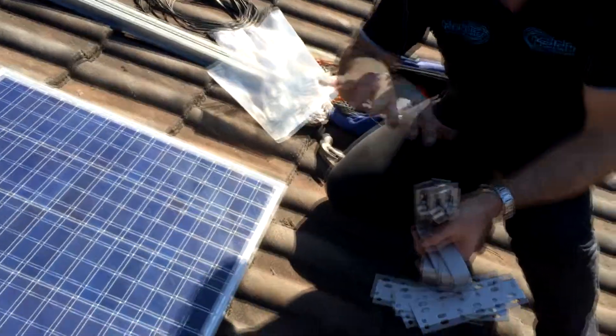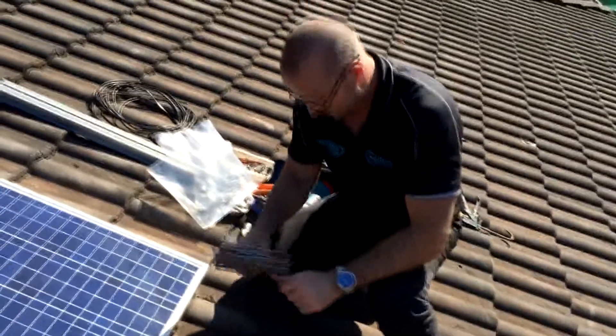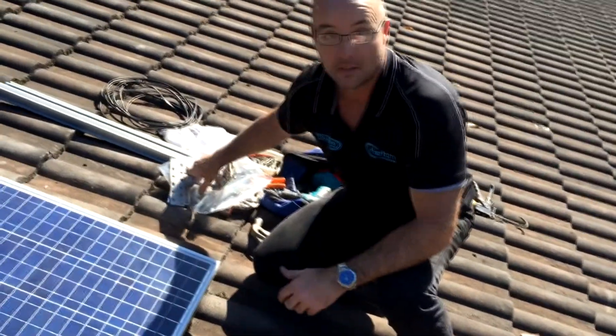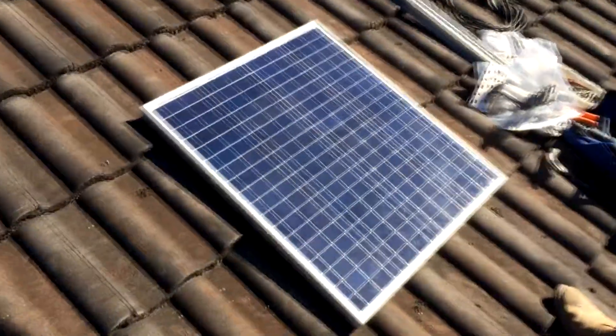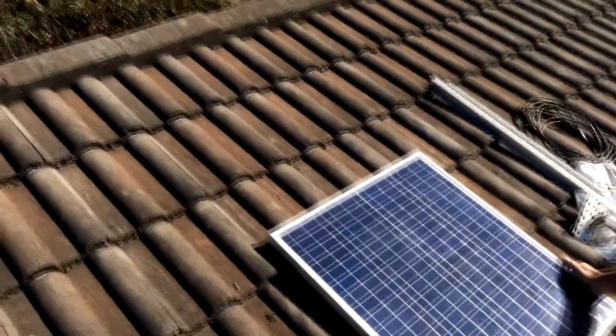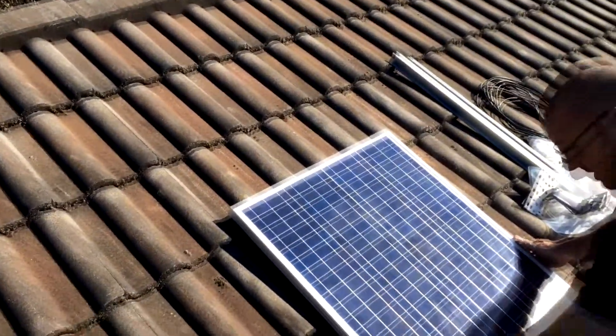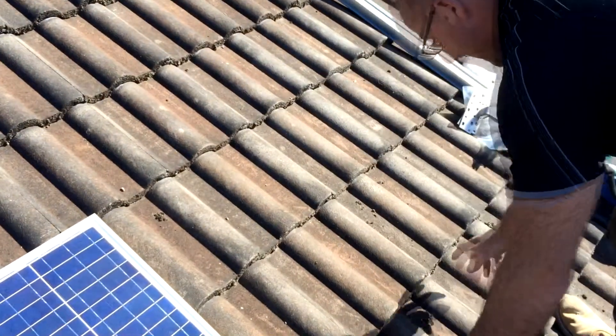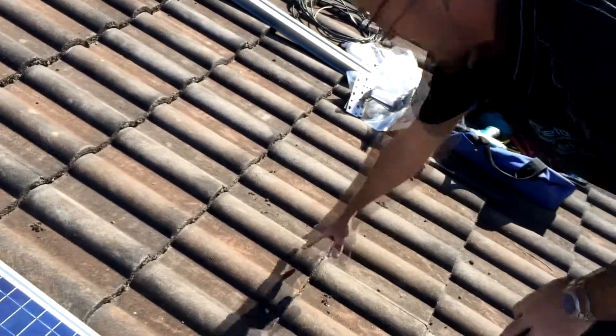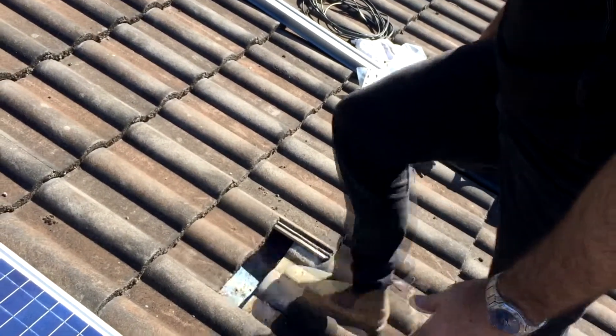We're on a nice north-facing roof here. First of all, let's establish where we're going to put the panel. That's about it there — it's come down from the ridge cap. So I'll just put this to the side and pick up a couple of tiles.